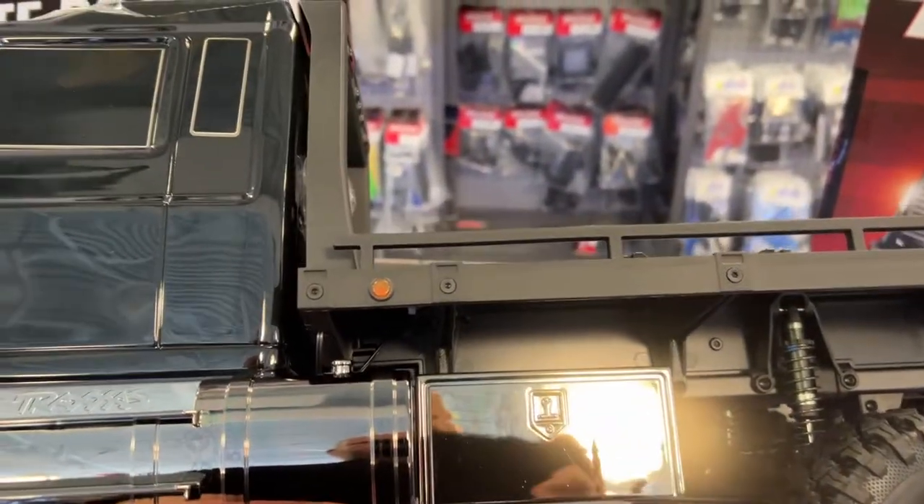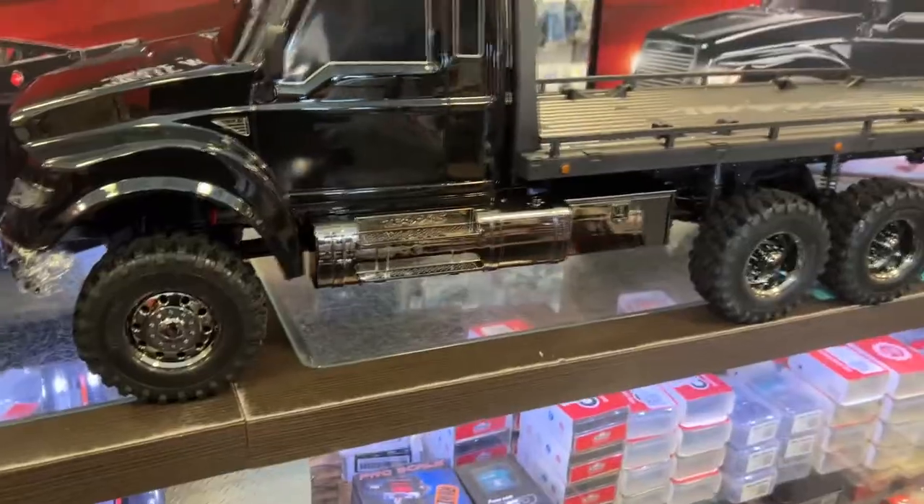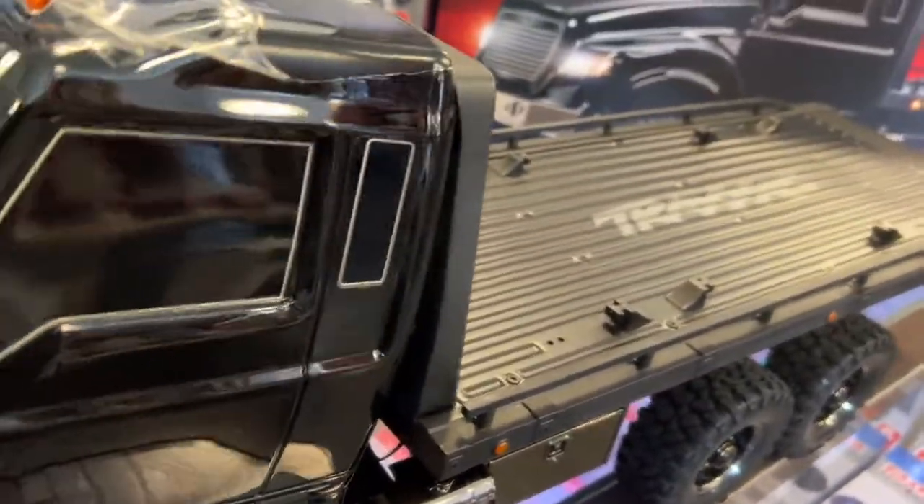What's fun is all the lights are functional. The only ones I didn't see 100% functional are these guys here and the headlights — that's probably a kit you can buy to make them functional.